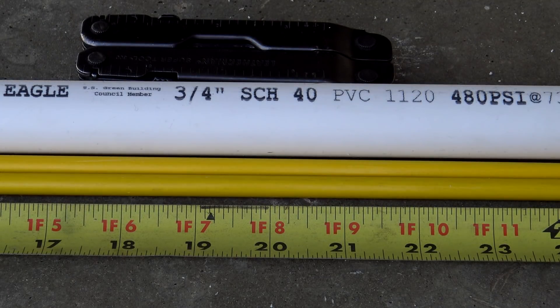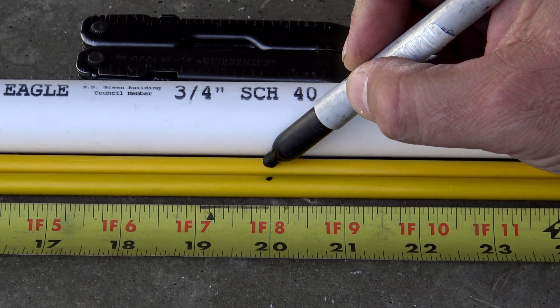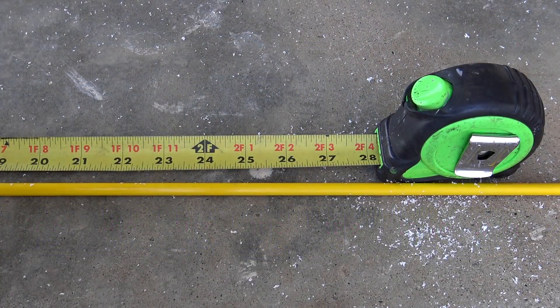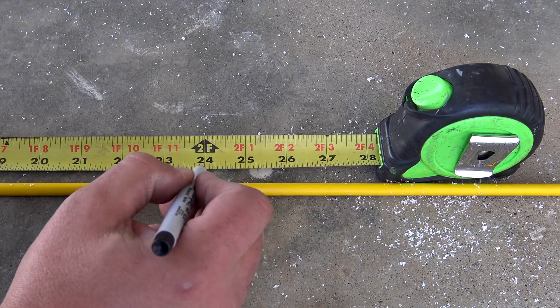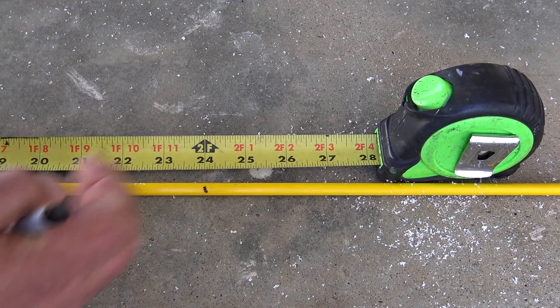On my measurements, the halfway point happens to be around 20 inches. Go ahead and grab one of your reflective fiberglass markers — they are 48 inches apiece — so find the halfway point at 24 inches, mark it right there, and go ahead and cut it in half.